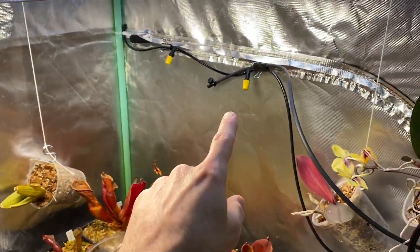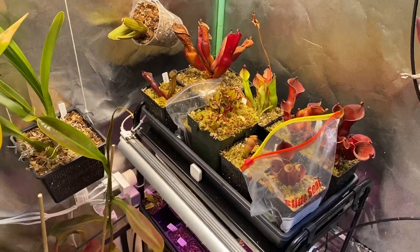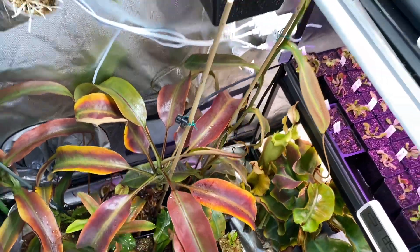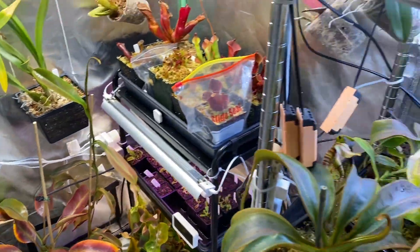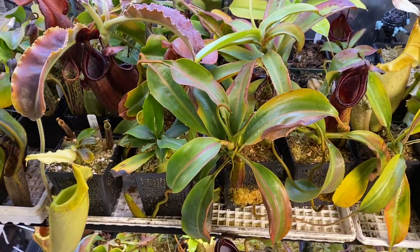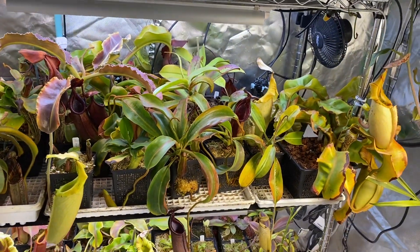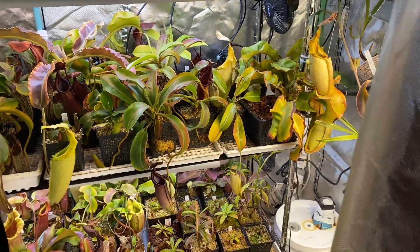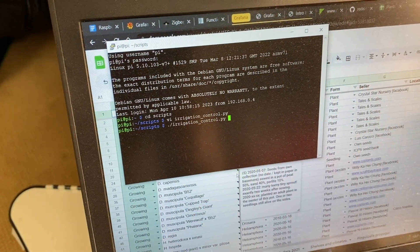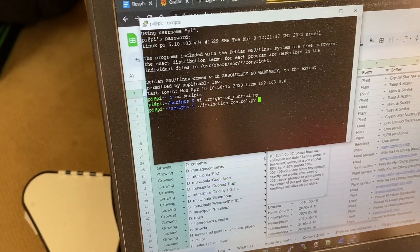I have a couple of them here and there for my Heliamphora. And the rest is kind of funky, a little bit all over the place. I can trigger this automatically — like every day at 8 a.m. in the morning or something like that. But right now it's not set up to be automatic, so I'm just running a script on my Raspberry Pi. That's the part that's a little bit complicated because I made the script myself.